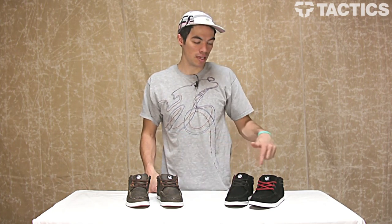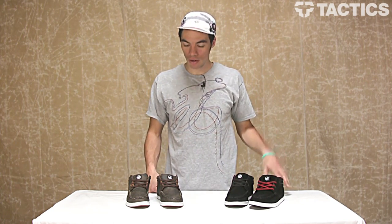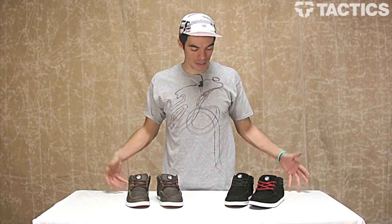Hey there, my name is Benson and right now you are checking out the Hunt shoes from DVS. This is what they look like — let's check out some of the features.